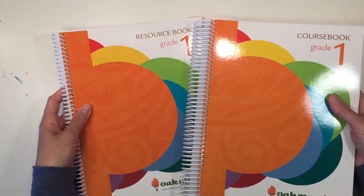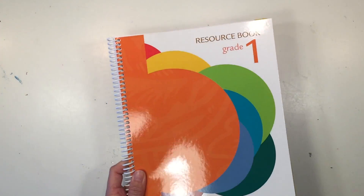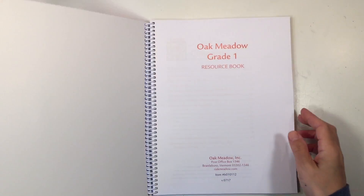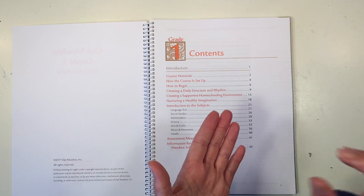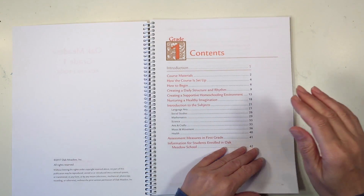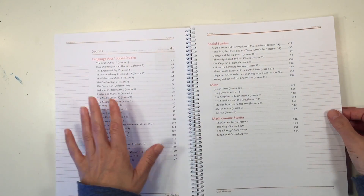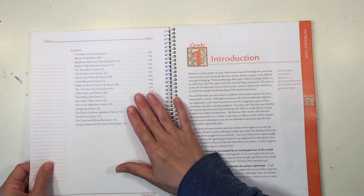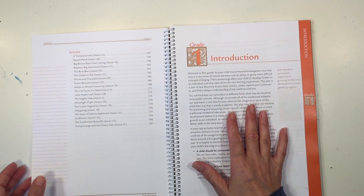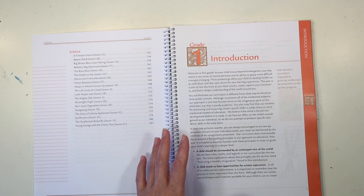Let's move on to the main part of the curriculum. You get two books here: this is the course book and this is the resource book. The resource book is going to have everything you need for the first grade curriculum. It's going to have all of the stories you're going to need for all the different subject areas — your language arts, social studies, math gnome stories, and science. This is going to be so valuable because the first grade curriculum is so rich in stories and they're not all going to be in the course book.